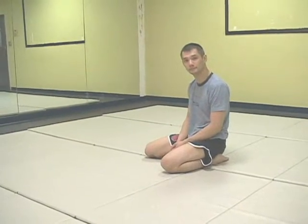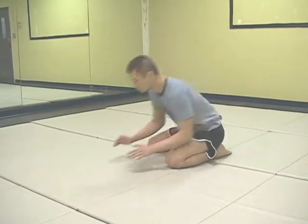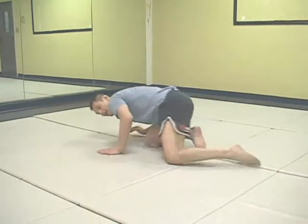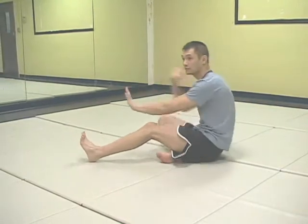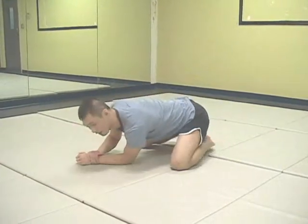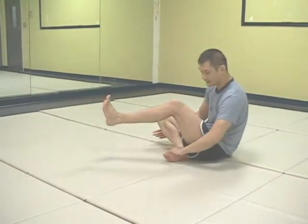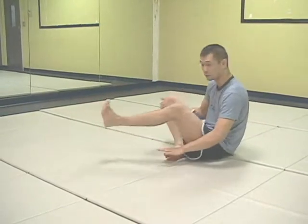To finish off, I'm going to demonstrate the arm bar Americana drill without a training partner. Note how I'm here in top cross side — I swing my head and pivot via my knee to attain the arm bar. From here, my hand karate chops, and the other hand comes around for the Americana. As I fall back, note how my knee comes up and my foot, which will naturally be on his shoulder, is close and tight.